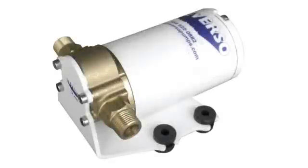A powerful and dependable self-priming 12-volt reversing gear pump provides 2 gallons per minute flow, eliminating slow and potentially awkward hand pump operations.